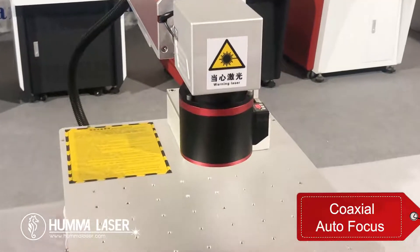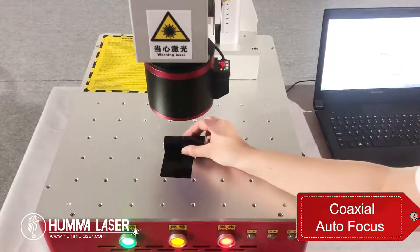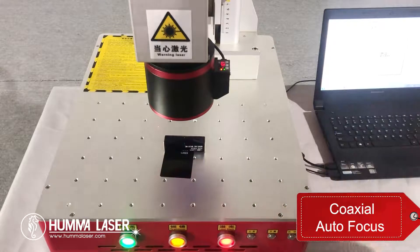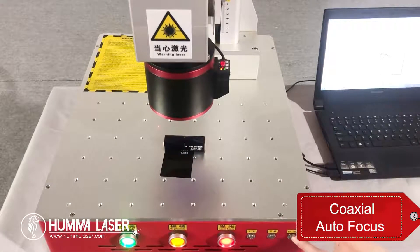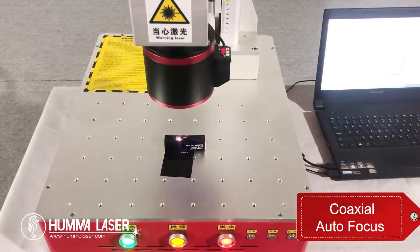For coaxial autofocus, you only need to place the item under the lens and press the autofocus button. The machine will automatically find the correct focal length, and then you can start engraving.